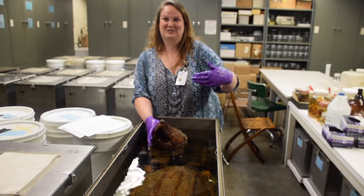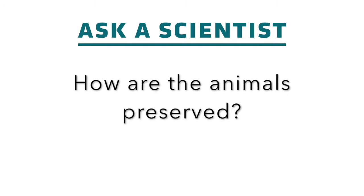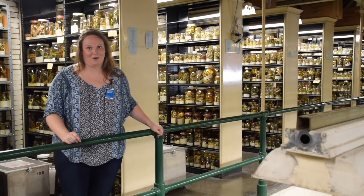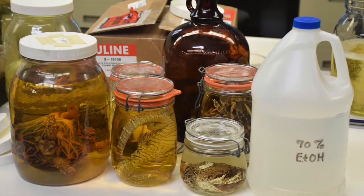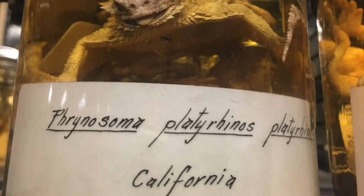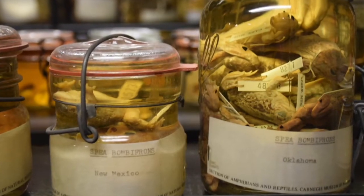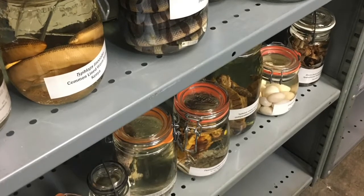We use 70% ethanol to preserve our specimens. 70% ethanol prevents degradation of the specimens from bacteria and mold. One of my jobs, as well as Steve Rogers here, is to maintain the concentration at 70%, so we'll go and check all the jars and make sure they haven't dipped below or above.